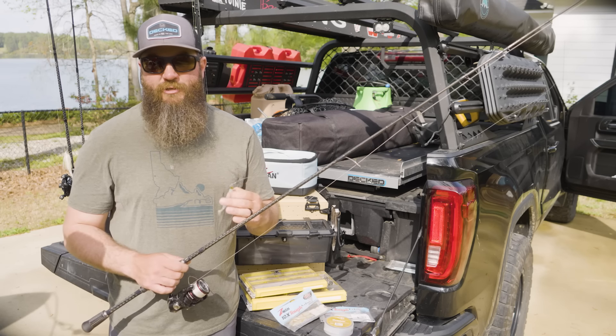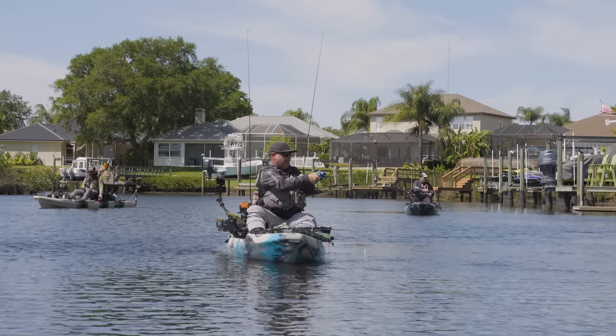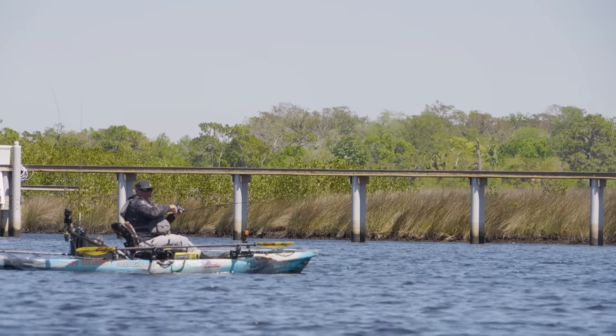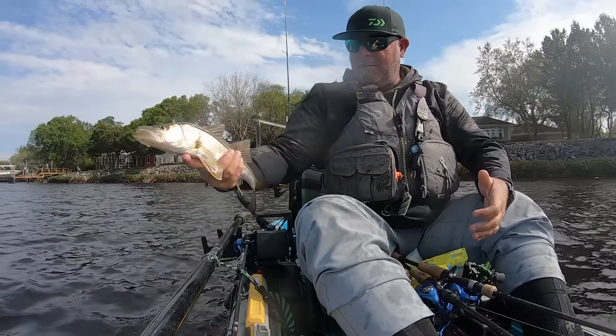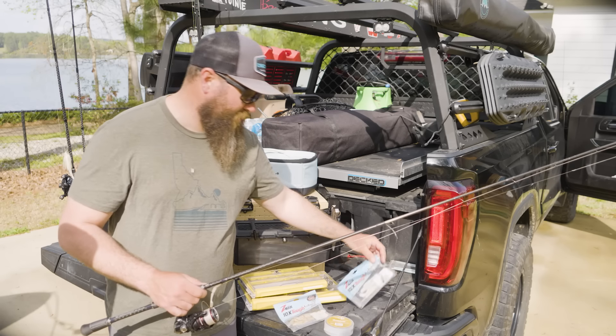I broke off on a really nice fish and even had a tarpon follow it all the way to the kayak. Dustin was finding success on a 3.75-inch paddle tail, so I ended up going down to that four-inch size.